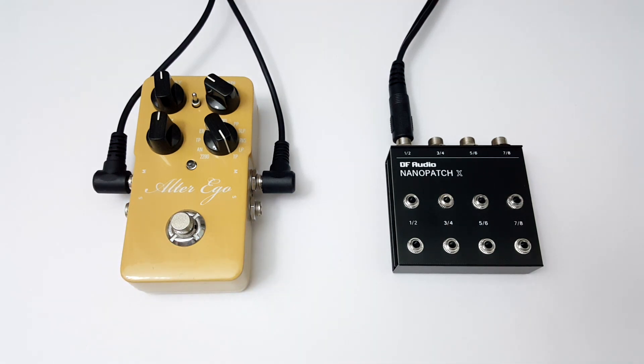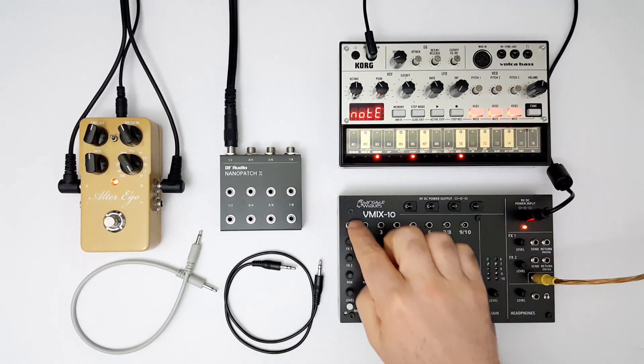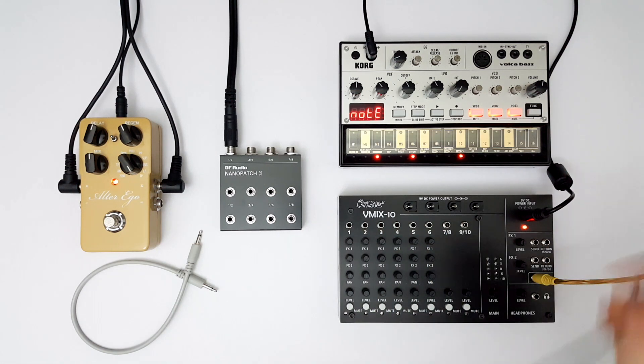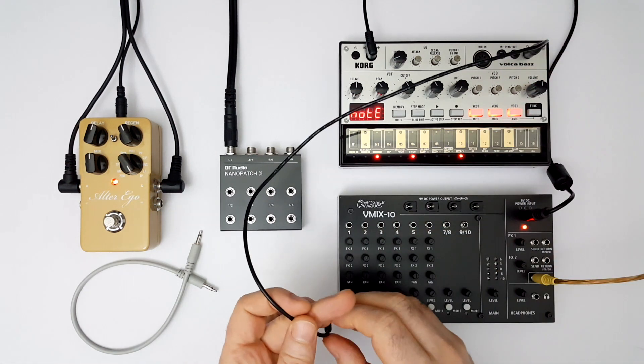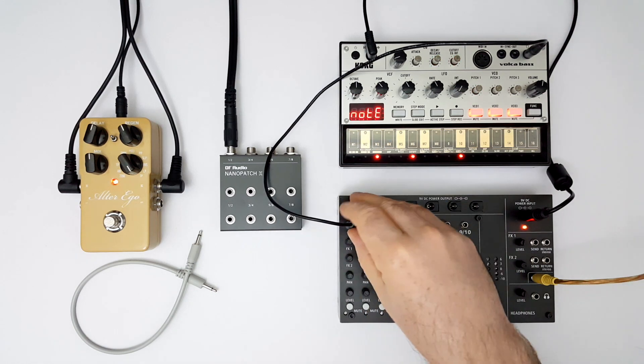To use it like you would a typical patch bay, we need to bring in the Nanopatch M. But before that, I want to quickly share a little patching shortcut that can be useful for setups that have a lot of mini-jack connections. Here I've got a Volker bass and a little mixer with mini-jack inputs, so I can go straight from the Volker to the mixer.